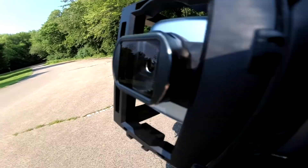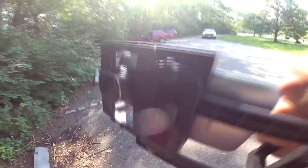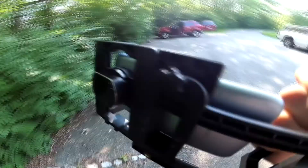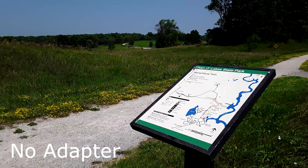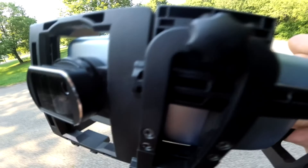Here we got the Moondog Labs anamorphic lens and we got the Samsung J3 Android phone. I'm going to show you how to set this up and how to use it, take some pictures, and what we're going to see now is some before and after shots. The first thing we're going to do is take some regular photos, and then we're going to take some photos with the anamorphic and we'll see if it looks any different.